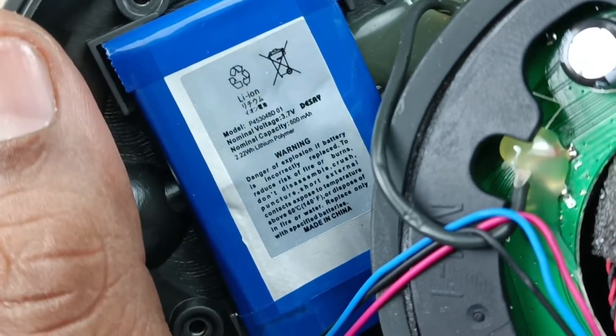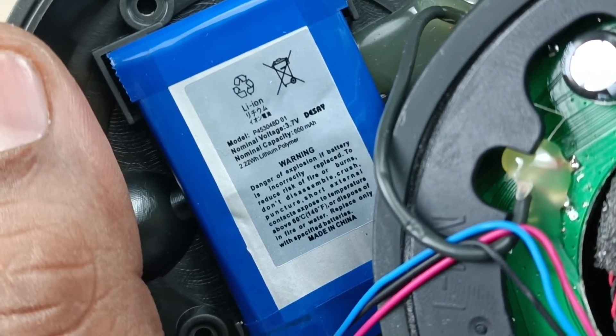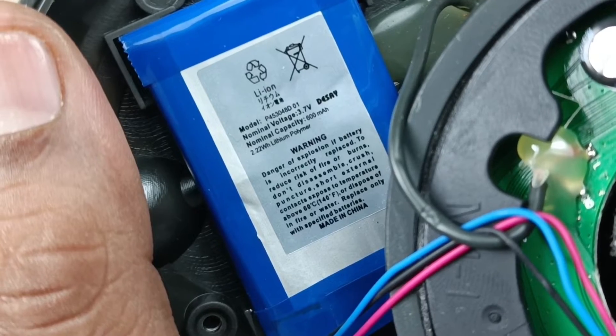This is the battery: 3.7 volt, 800 mAh battery, 2.22 watt hour lithium polymer.